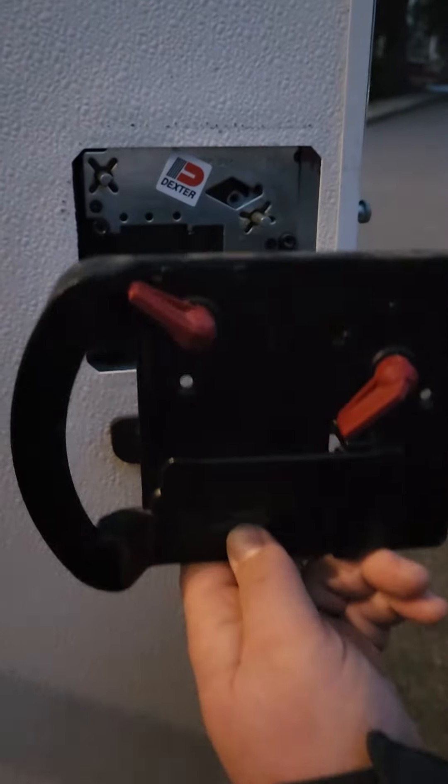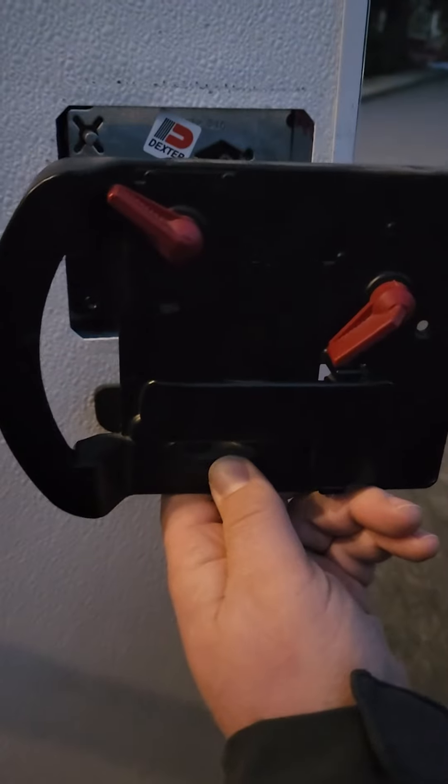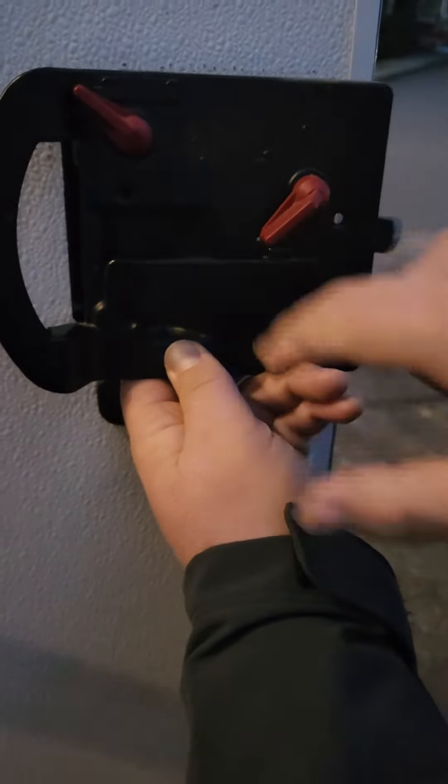Last night our latch broke, probably with the extreme cold, and we couldn't get the door open. We tried from the inside handle, the outside handle, nothing would open it. So we knew something had broken inside.